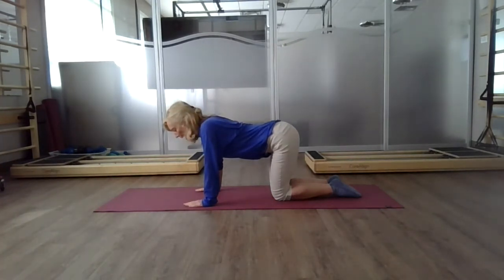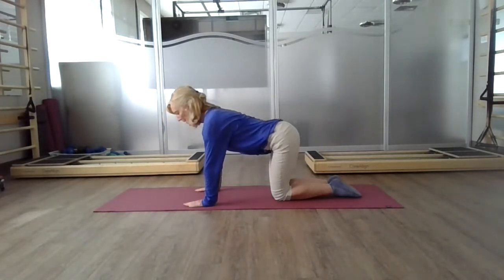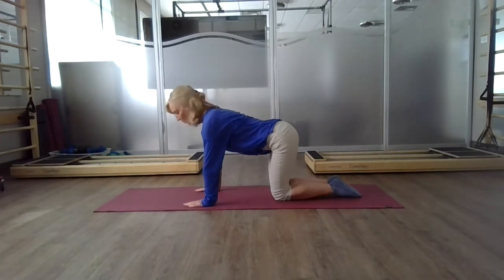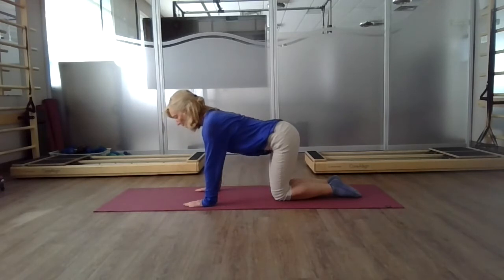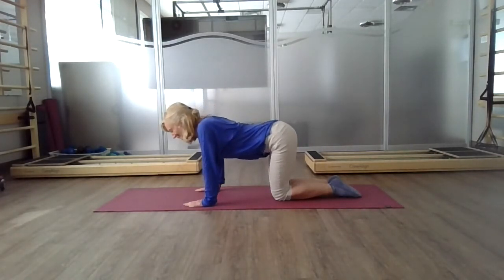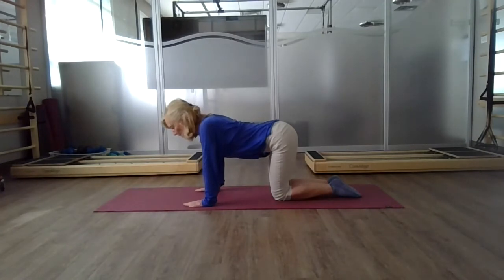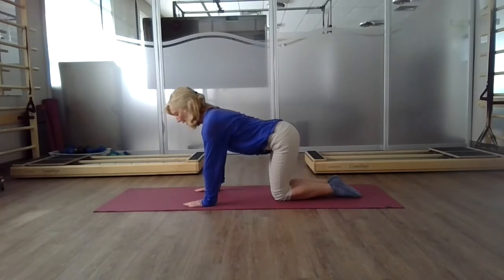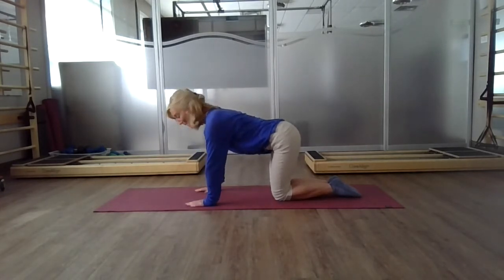Take a breath in. As you exhale, push your hands into the mat — you'll get this sense of lengthening and strengthening through your body. The more you do this, the more you'll be aware of your actual shoulder blades. Your shoulder blades draw towards each other, and then as you push your hands down into the mat, it creates your body to go up because the floor won't go anywhere. You'll feel that width of your shoulder blades widening.